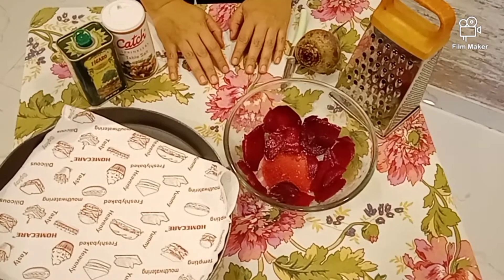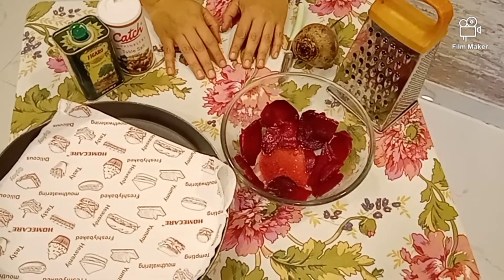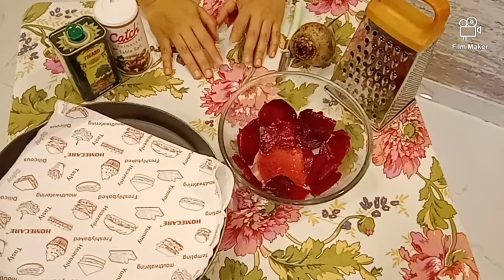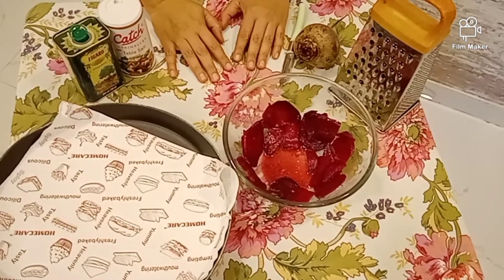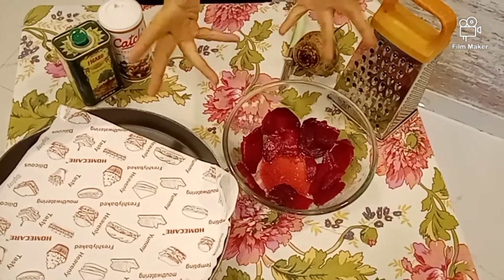I am Sonu at Sonu Katawa. During this lockdown, one of my friends asked me, 'I am not getting beetroot chips. Why can't you make it?' I thought, let's try my hands at it.